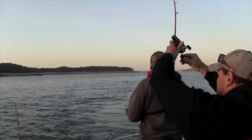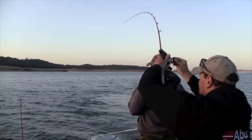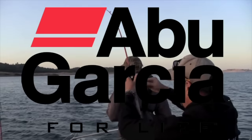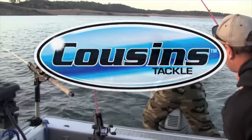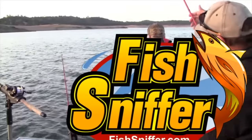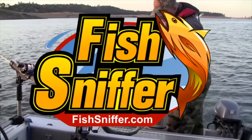Fishing the West with Kel Kellogg is brought to you by Penn Fishing Tackle, Abu Garcia Big Game Reels, Cousins Tackle Premium American Fishing Rods, and the Fish Sniffer — the premier source for West Coast fishing information since 1982.